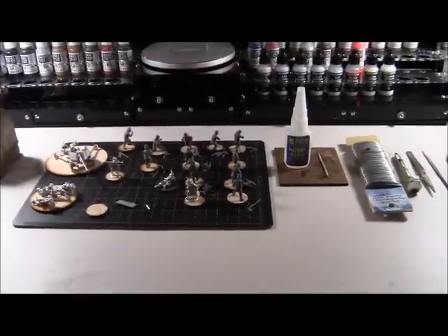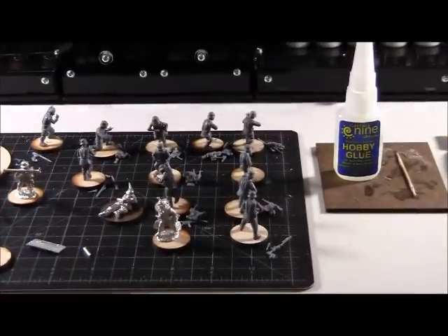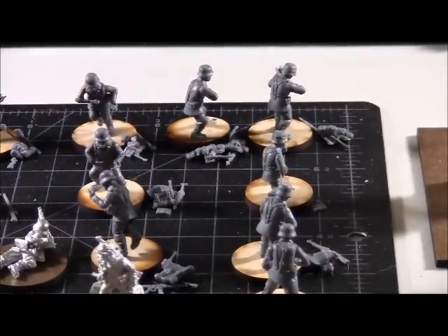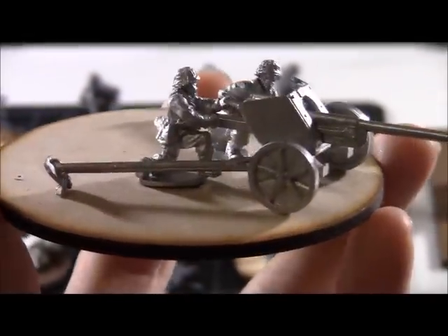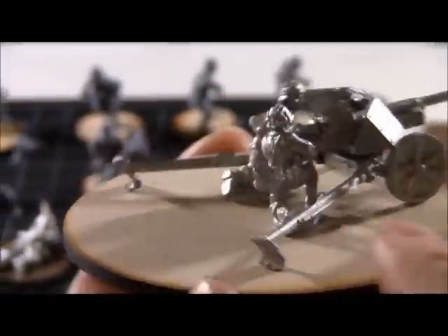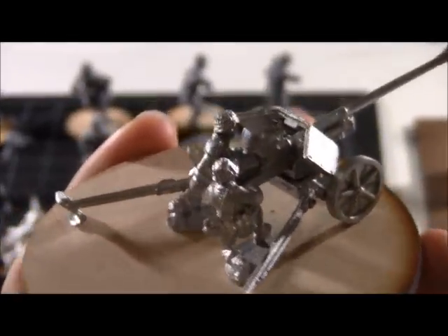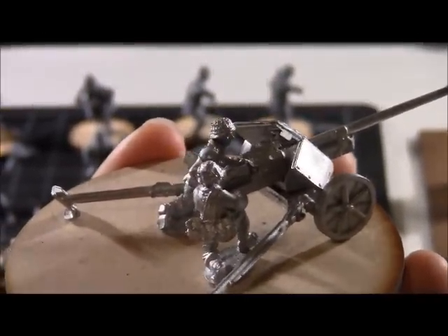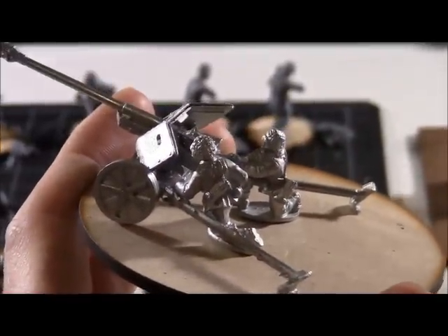While I've got you guys on camera I'll just show you what I was doing this evening. I did pin up the PAK 40 — I pinned under the wheels, so just underneath each of the tires there is a small pin. And then I pinned the two crew here. The loader has the shell right in the breech, which I thought was kind of cool.